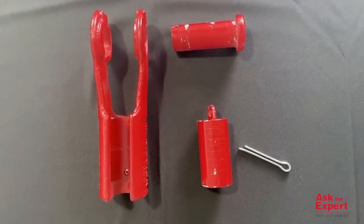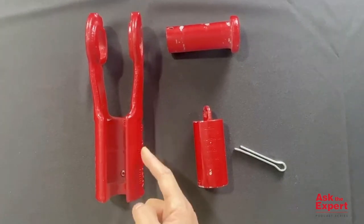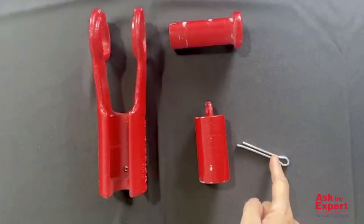Here's the SB427 butt socket. It contains four parts: the socket body, button, bolt, and cotter pin.